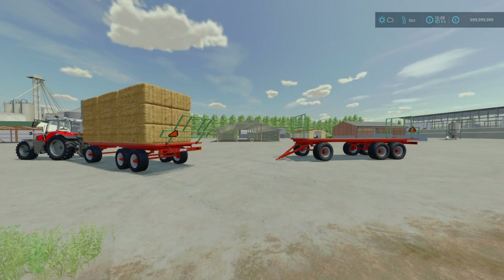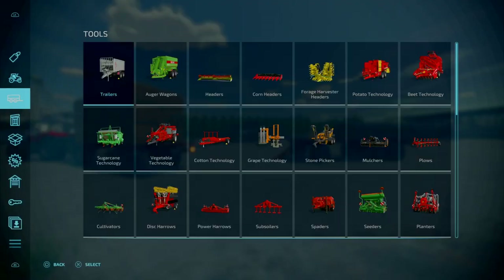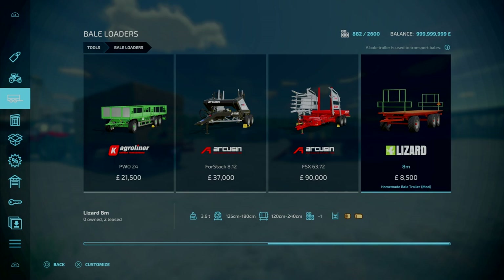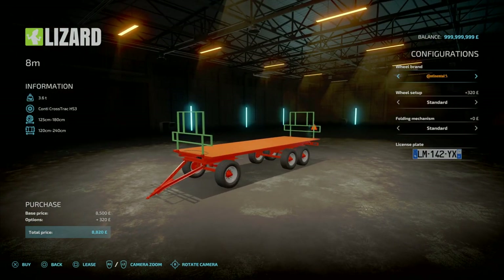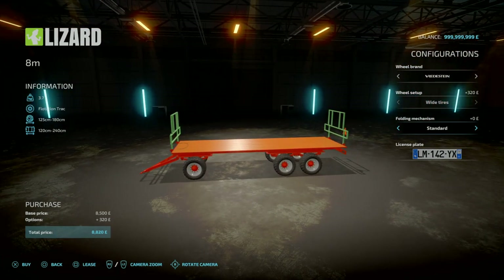Next we've got the Homemade Bell Trailer by Vanek. It is 1.65 megabytes to download, price starts at 8.5 grand, and this is an auto-loading trailer. You'll find this under Tools, down to Bell Loaders — at the end it will say Lizard 8M, so I'm guessing that is 8 metres long. We do have some options in terms of tyres: Michelin Standard, BKT Wide Tyres, Vredestein Wide Tyres, Continental Standard 1 or Standard 2. The folding mechanism just changes the visual asset — you'd use the standard for square bales, and Foldable 1 or Foldable 2 for round bales so it looks better.